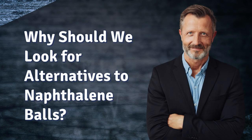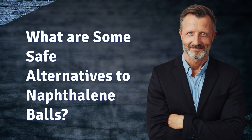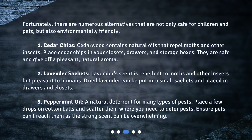Why should we look for alternatives to naphthalene balls? Naphthalene balls, also known as mothballs, have long been used to prevent moth damage on clothing and to keep pests away. However, they contain chemicals that can be harmful, especially to children and pets who might accidentally ingest them. Ingestion can lead to health issues such as nausea, vomiting, abdominal pain, seizures, and even severe anemia.